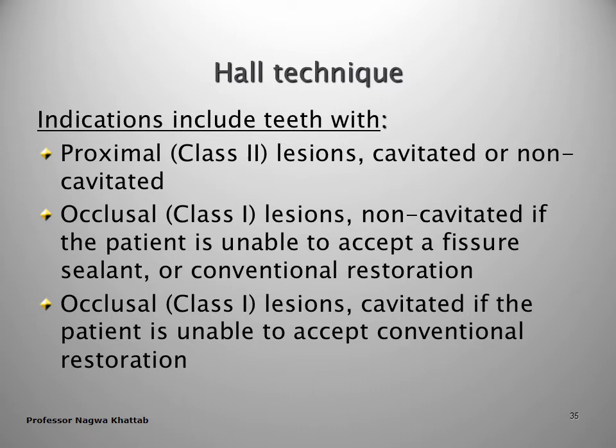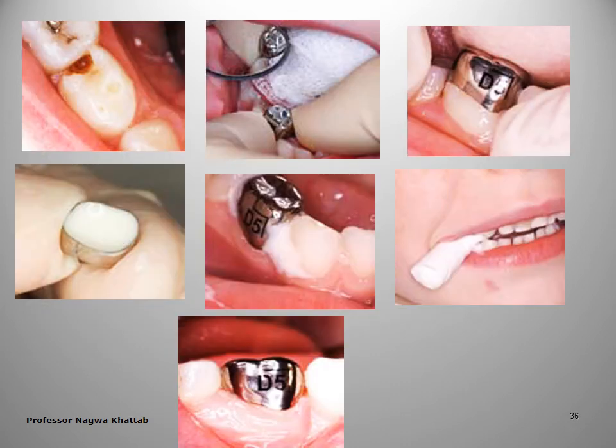There is now too much evidence recommending the use of adhesive restorations. It is indicated mainly for proximal caries lesion — cavitated or non-cavitated — and occlusal caries lesion. The Hall technique: remove the decay, select a crown, fill with adhesive or any cement, then insert the crown and ask the patient to bite.